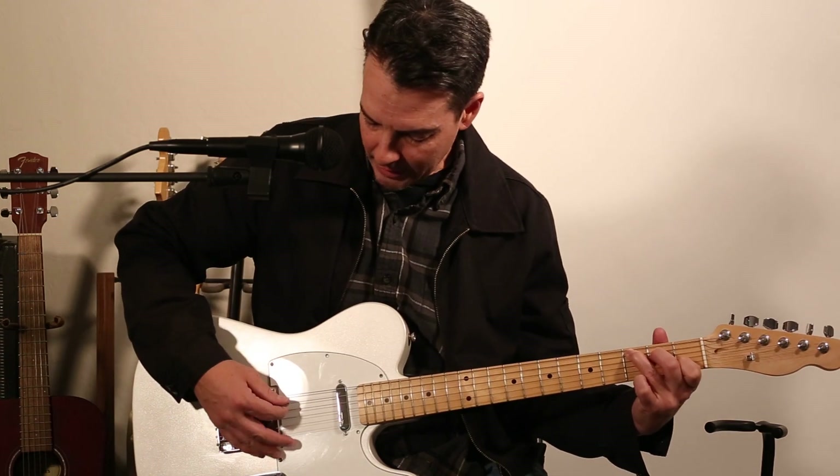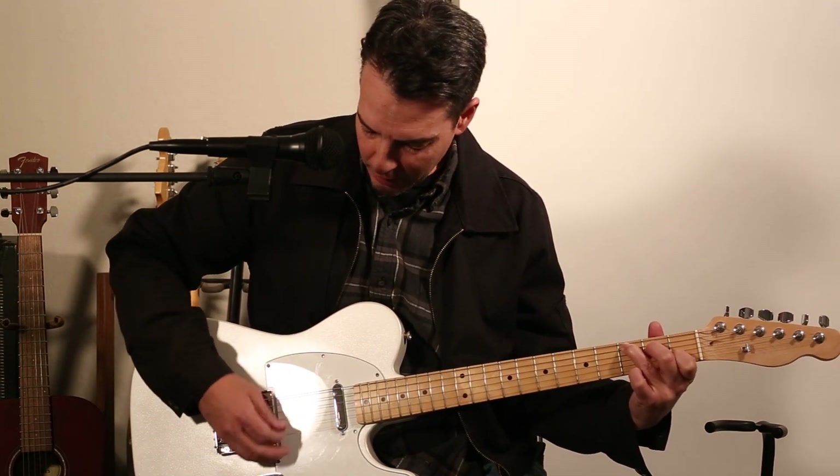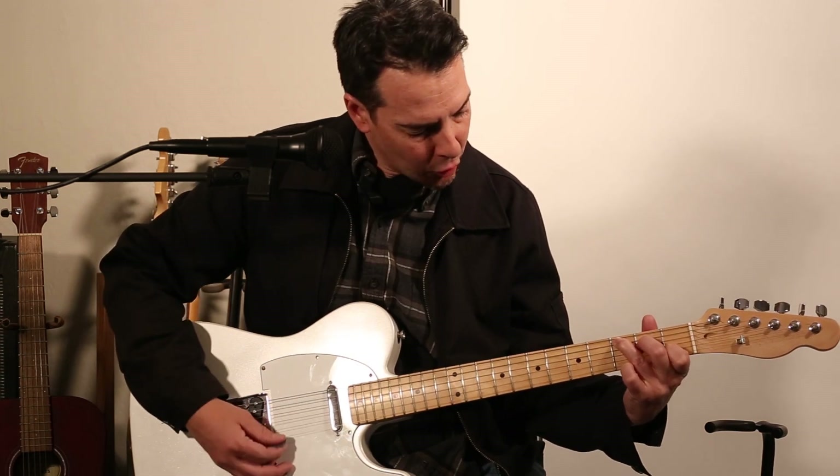And from the fifth string down — five, four, three, two, one — that's going to give you an open C chord.